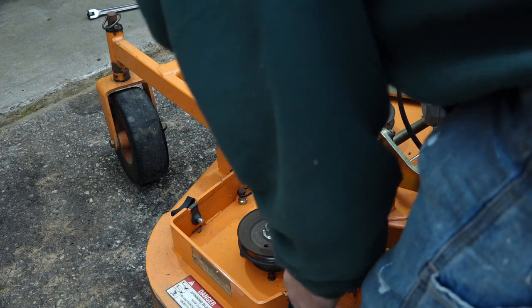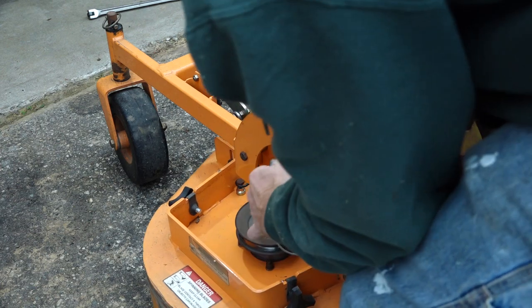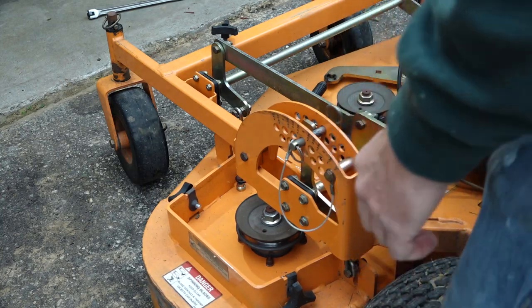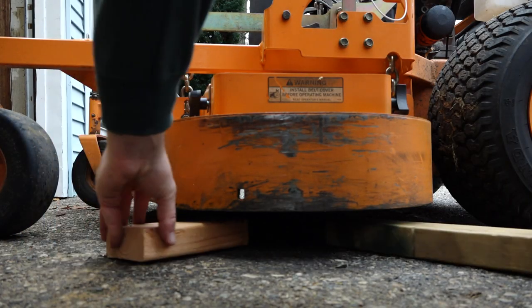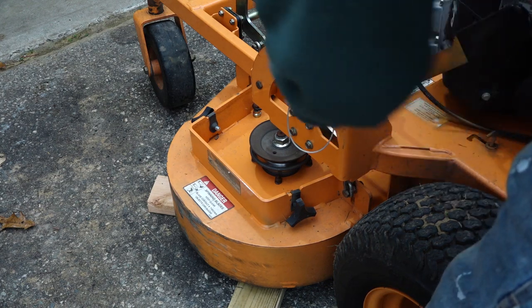Raise the deck again. This time it is only necessary to raise the deck high enough to get a few blocks underneath it. Place blocks under the deck — two on each side should suffice — then lower the deck onto the blocks.